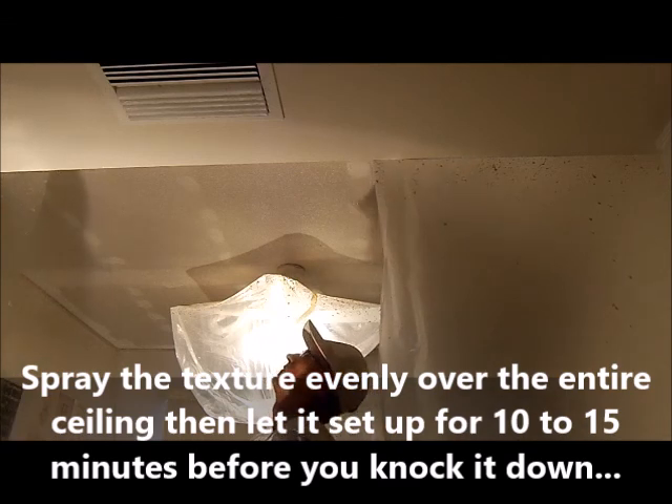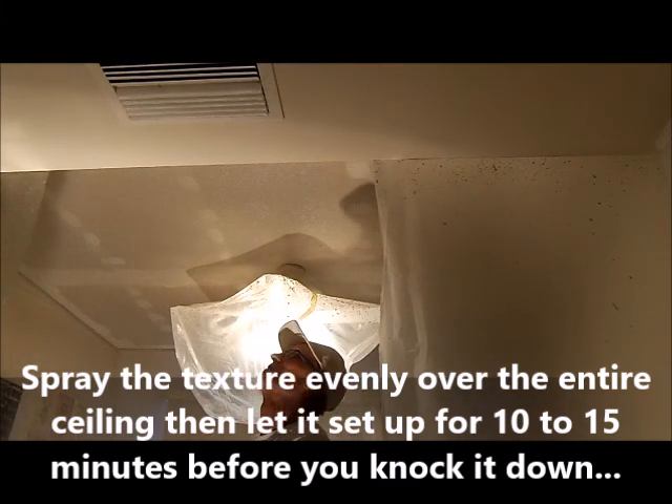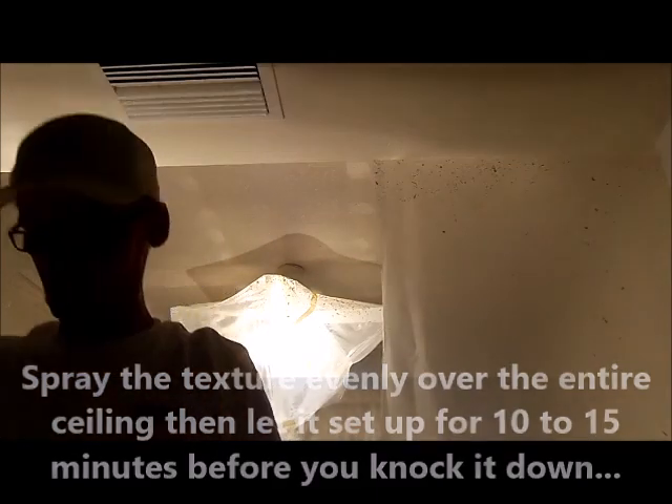Okay, it looks pretty even all around. Now I'll let this set up about 10 to 15 minutes and then knock it down. The little hopper unit works good — that little Wagner. Again, for little jobs I use it specifically for patchwork, but this is such a small ceiling it works.